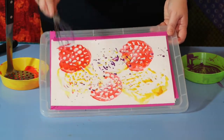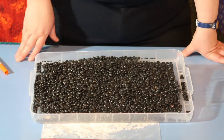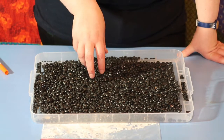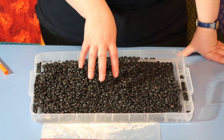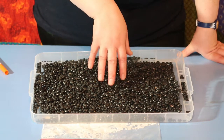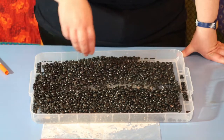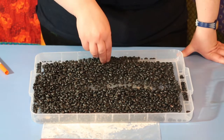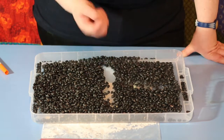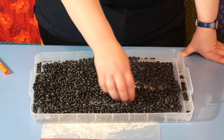Some children prefer not to use paint and messy things, and would rather use drier items for mark making. You can use things like rice and pasta — these are just some black beans — that your child can practice marks with, going across and down, and have a go at making their own marks without getting any mess on their hands.